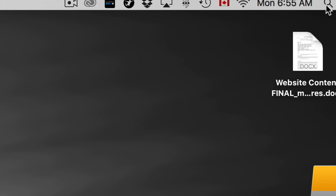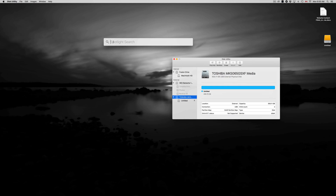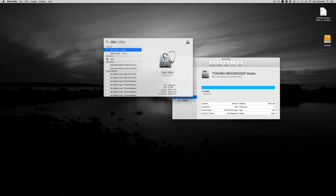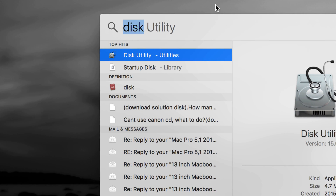To open Disk Utility, just click up here and type 'disk' in your Spotlight search, and you should see Disk Utility right away. Here's my Disk Utility — let's open it up.